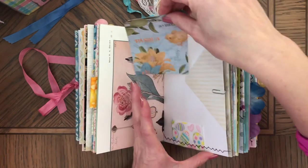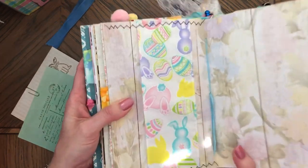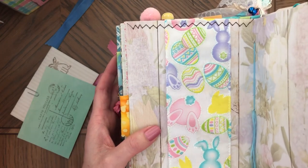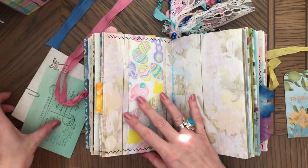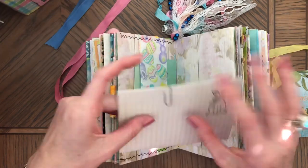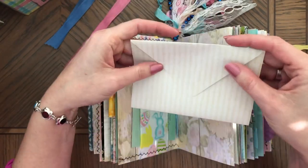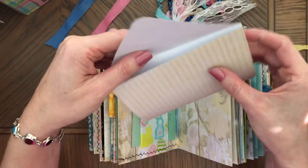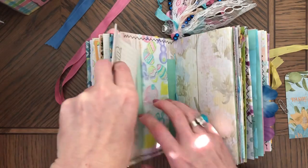They both have this belly band made of wired ribbon — super cute. Look at this bunny! Both of them have a stamped postcard behind it. I also made this — I just cut this piece of paper to look like an envelope. You can glue it on the sides to make it into an envelope, but I thought you could journal inside it so I left it like that. I stamped the bunny on it, and that's the tag here.